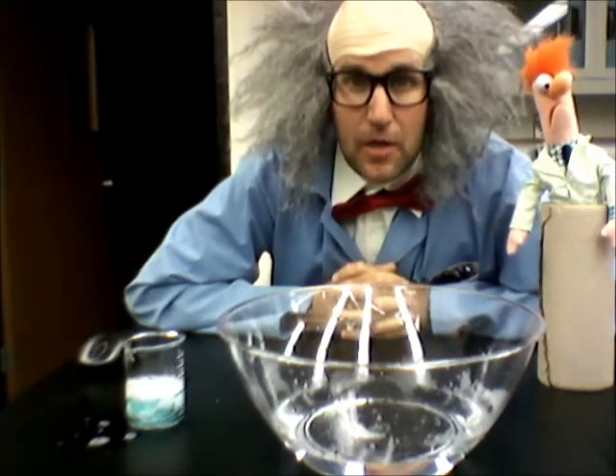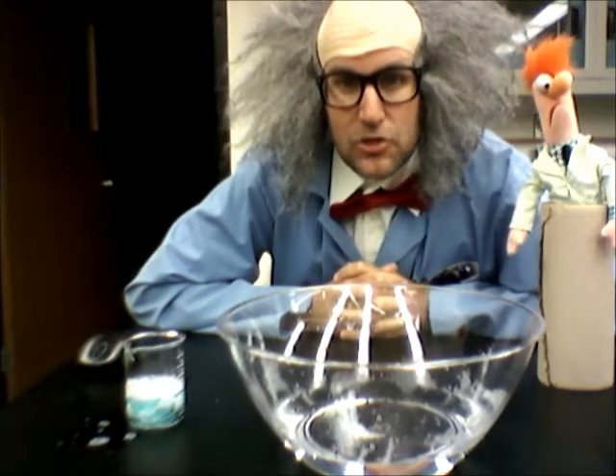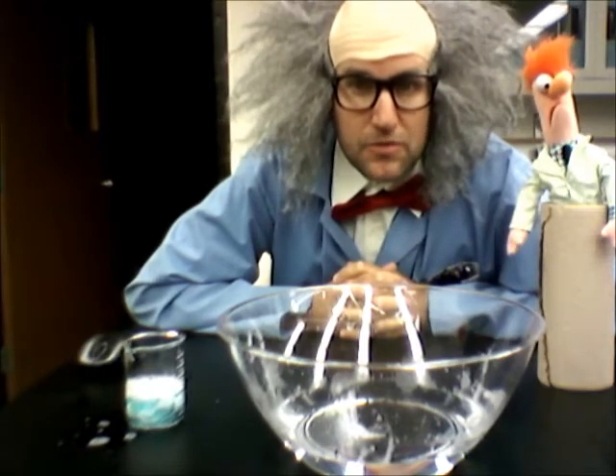Hi friends from Science in the Rockies, you remember me. Today I'm going to show you a quick experiment that we see with Steve — it's called a crystal ball bubble.